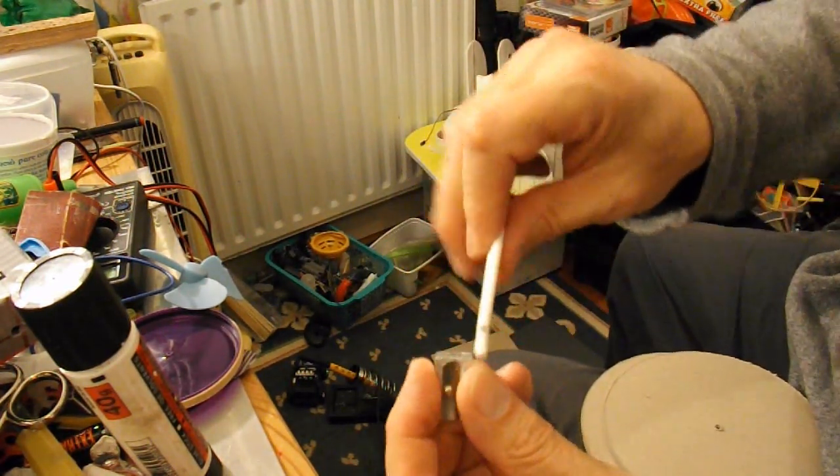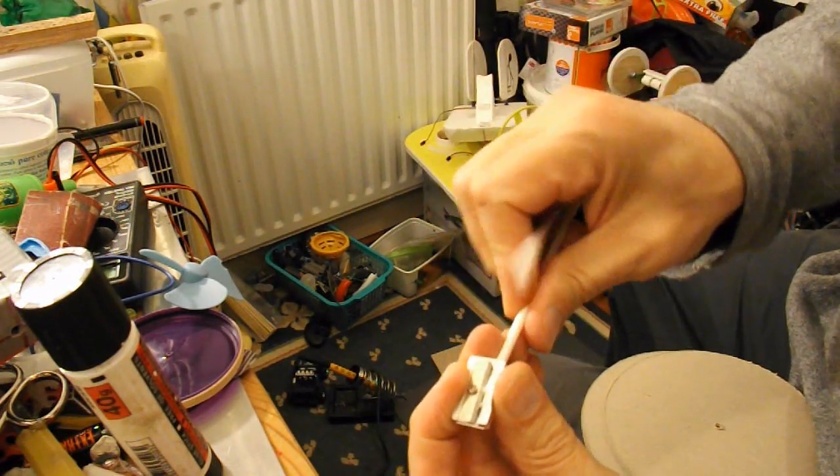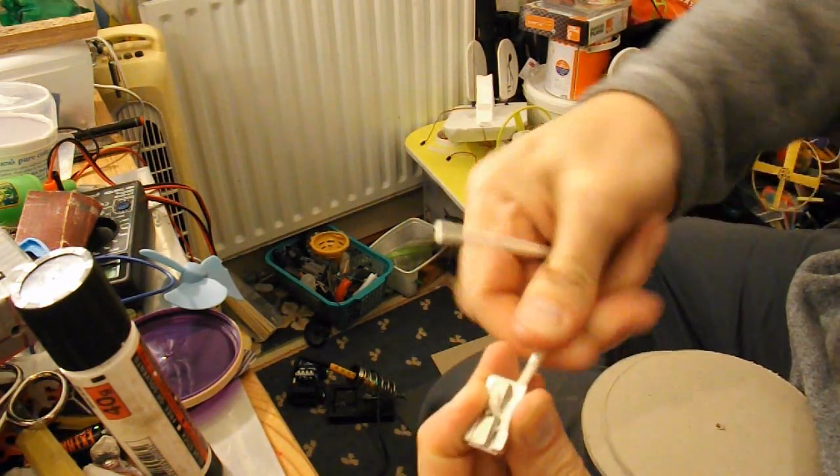Pencil sharpener — just to put a bit of a bevel on the ends so I can push them through the holes easier.